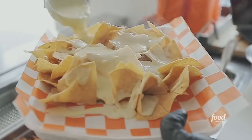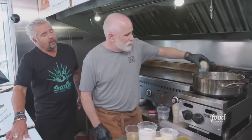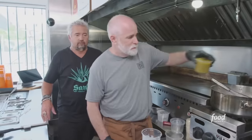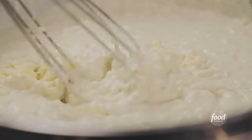We're going to make the queso for the hot chicken nachos. You get a little vegetable oil, butter, onion in, garlic, kosher salt, cumin, flour — cook off that roux. Green chilies, chicken stock, half and half. Then you start dropping the cheese in little by little — melt it in there, the goodness.